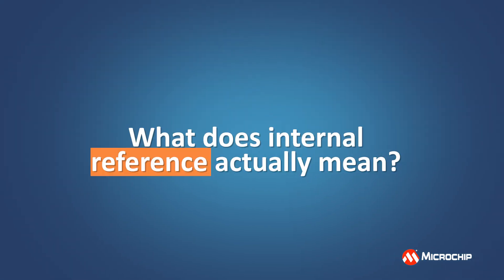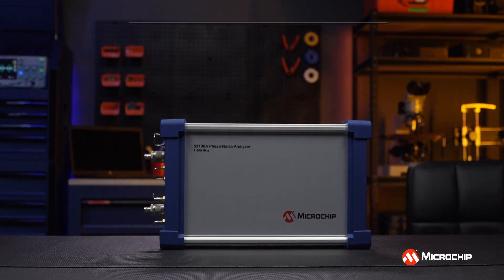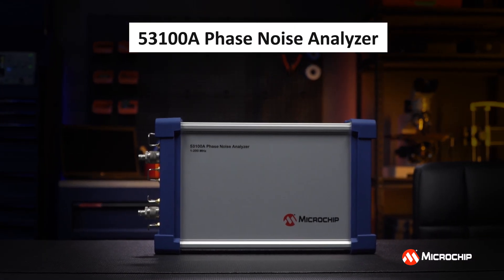But what does internal reference actually mean? What separates this phase noise test set from the rest? Included in the hardware itself are all the references that you're going to need to measure your devices.